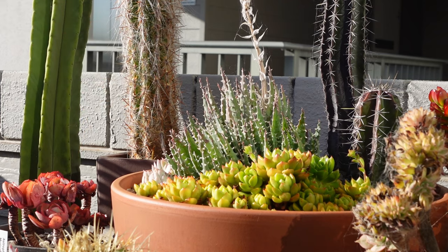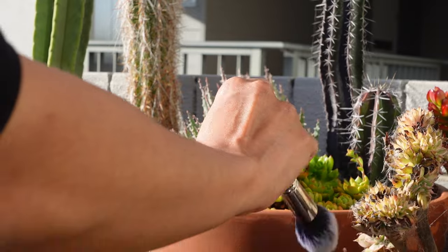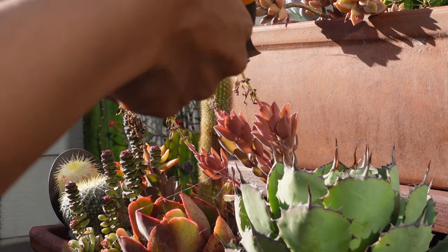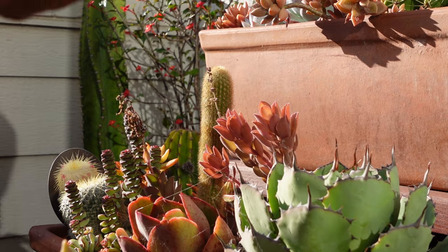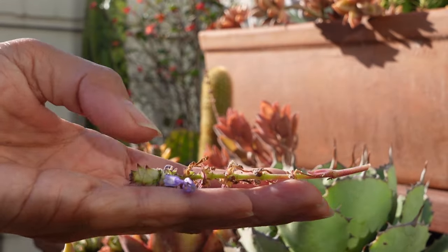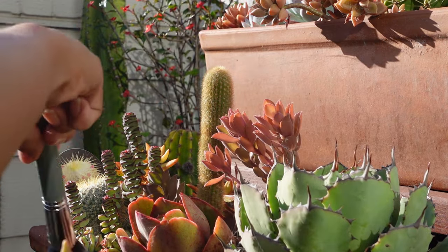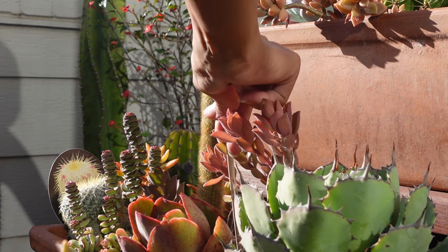This is aloe mountain gem and these are spent blooms. It actually had really pretty blooms — kind of like an orange-red, really vibrant. This crested aeonium here is going to need some cleaning up. It's got dead leaves everywhere and spiderwebs. I'll probably bring that inside another time and give it a good clean.